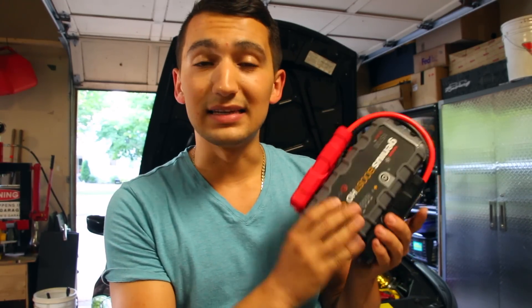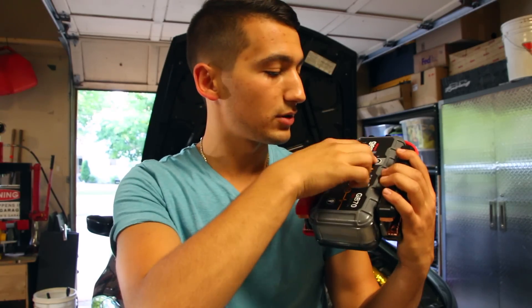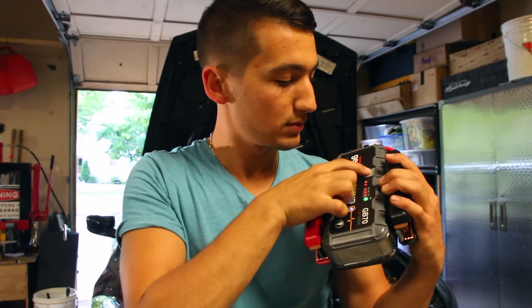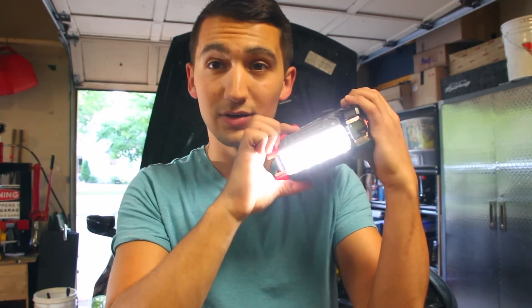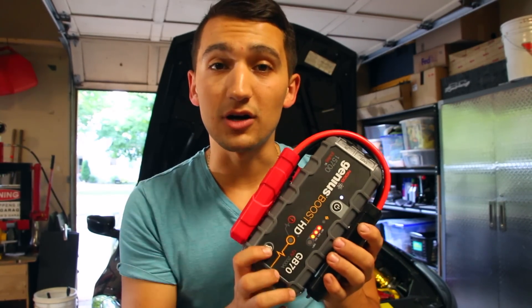Now for option number four — this can be the easiest way to jump start the car. Say you're not on a hill, no one can push you, you don't have jumper cables, and you're not near a wall outlet. This little device is a lithium-ion rechargeable battery with a light, multiple modes, and a whole bunch of safety settings, and it's going to be able to jump start any car.